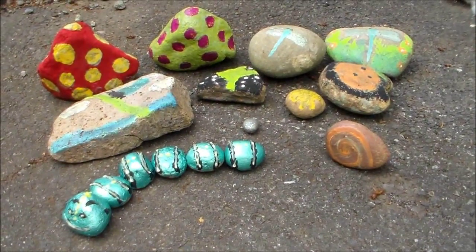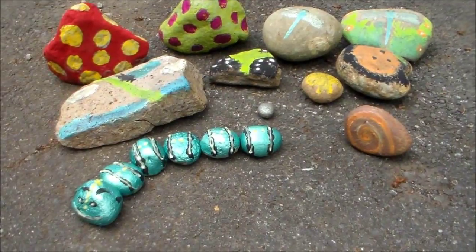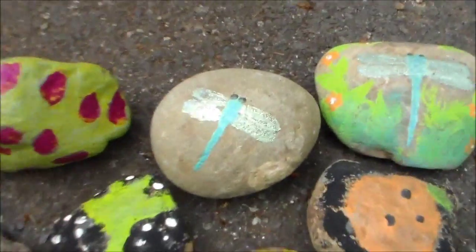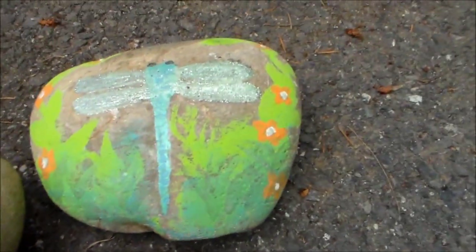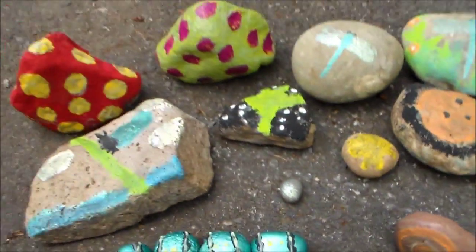They've already had the glow-in-the-dark paint, they've dried, and they've been charged by the sun. Can't wait to see them tonight. There's the dragonfly that we painted earlier, and there's another one I painted before — it was last week.